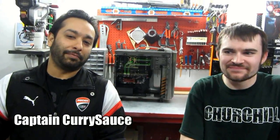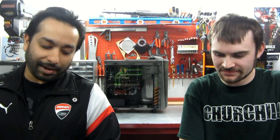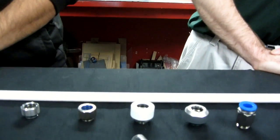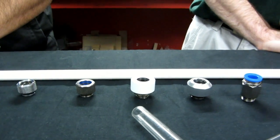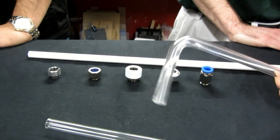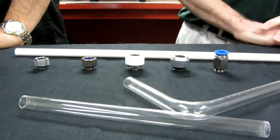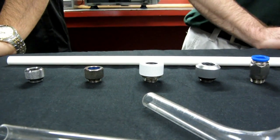Hello everyone. I'm Jesse from TheModZoo.com and I'm Mosquito. With the popularity of rigid tubing — we've done a video on bending acrylic and how to do that — we decided to come here today to talk about the different options available for fittings.